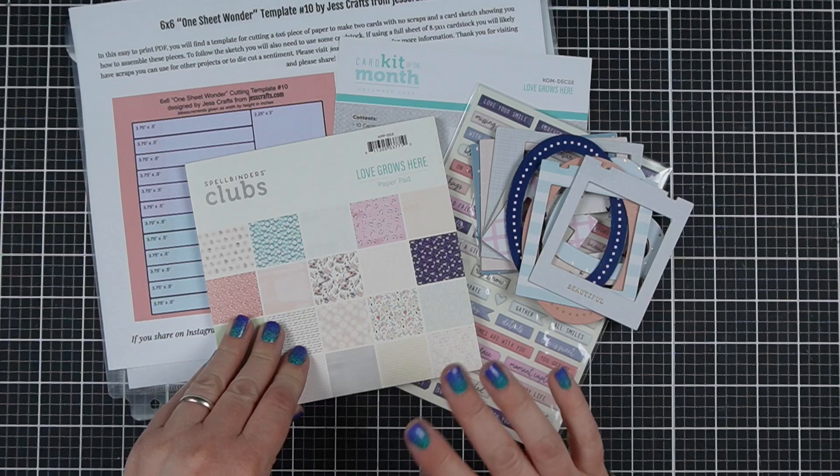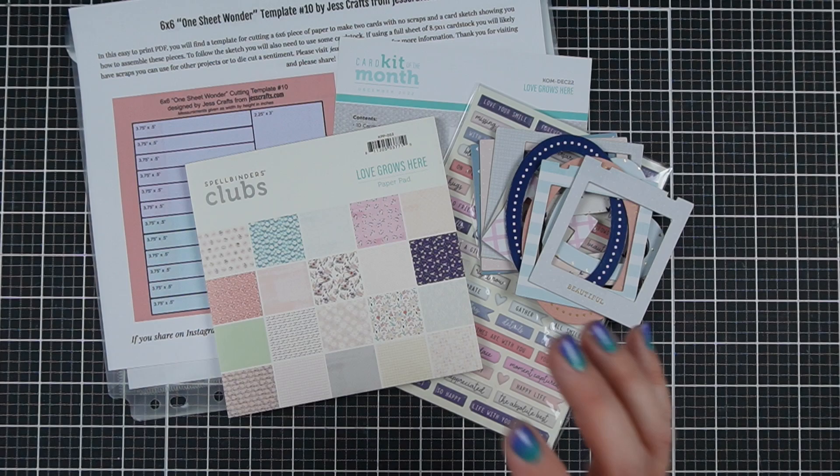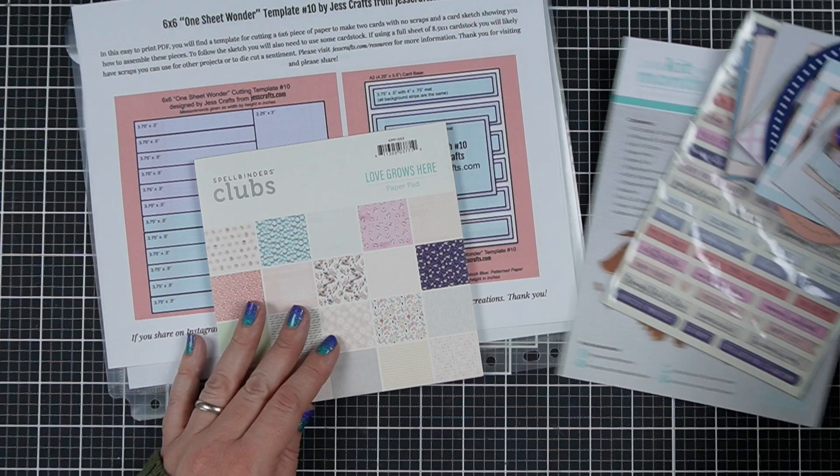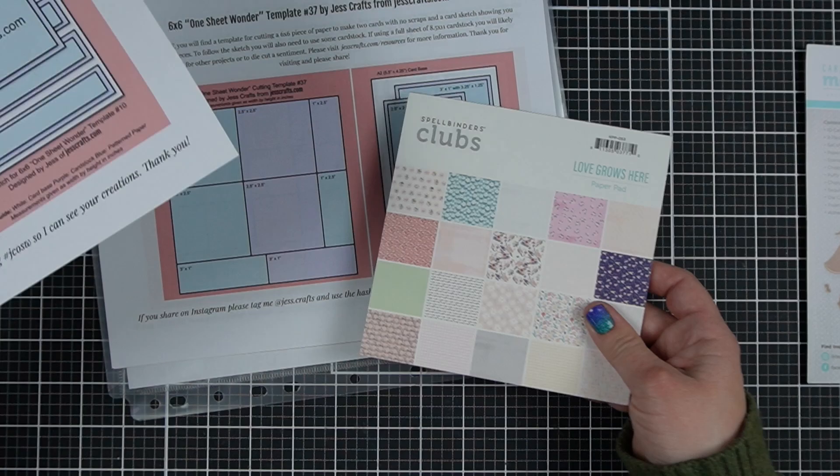Today I have the December 2022 Spellbinders Club Kit of the Month, Love Grows Here, and I am going to be making a pile of cards with this kit. There are lots of embellishments with the kit which are going to make it easy, and I'm going to show you a variety of embellishments as I decorate my cards. We're going to start with pattern paper and my no-scrap templates.